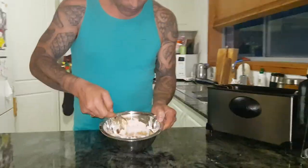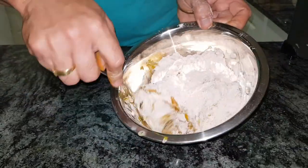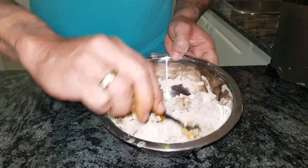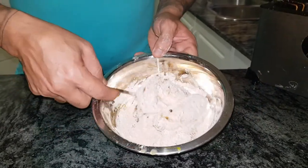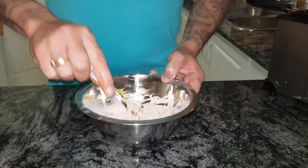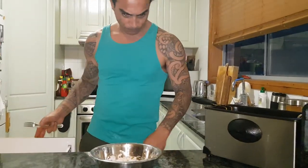Just get them all covered in this nice mix. You can see the colour there already starting to come through — don't be shy, get them all covered in that. That's roughly what they should look like. A lot of people make a batter, and that's nice — battered mussels are nice — but this is something a little bit different. You just give them a light dusting and they actually almost come up quite crisp.